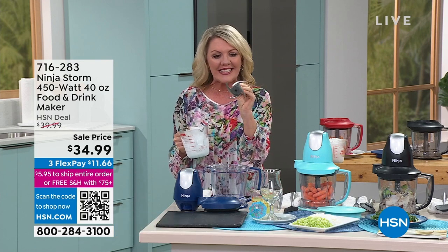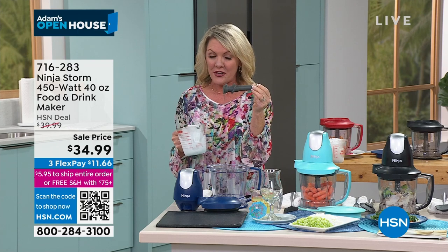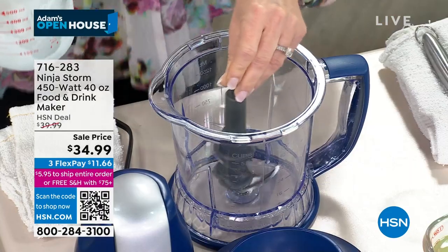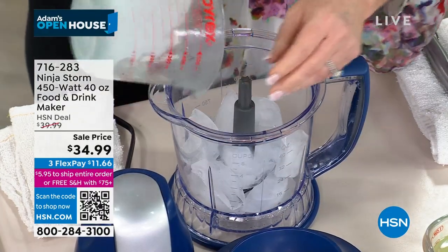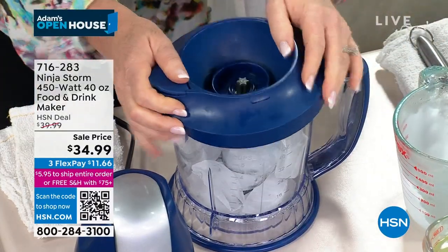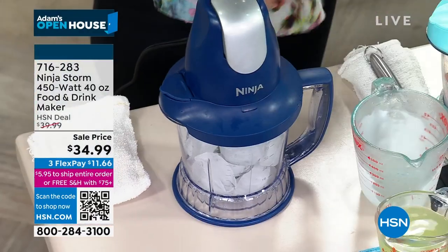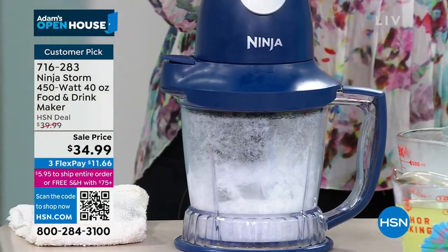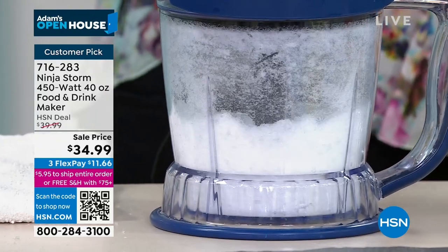Here's why: we've got a four-stacked stainless steel blade — this is literally what makes the difference and it can do absolutely anything. Let's give it the ice test — blade in, ice in. This isn't the soft ice you get at fast food restaurants, this is the big old hard clunky ice from your fridge. One finger — that's all it takes. We're not just going to chop ice, we can do a little pulsing — let's make snow!